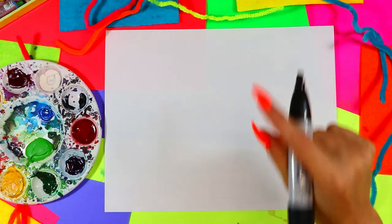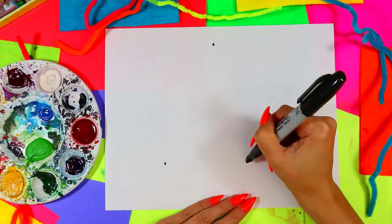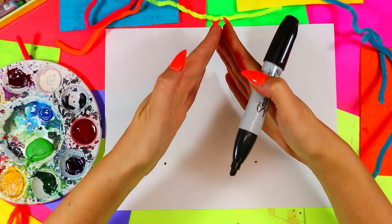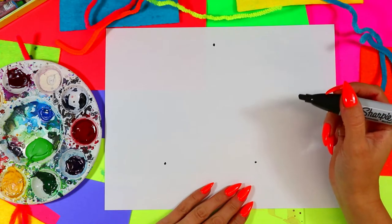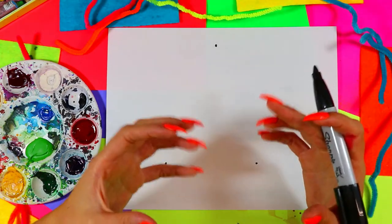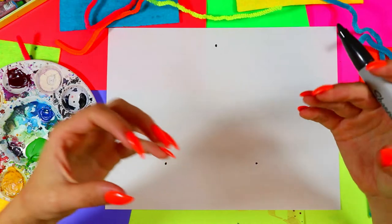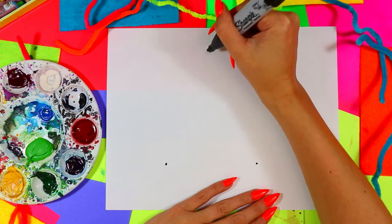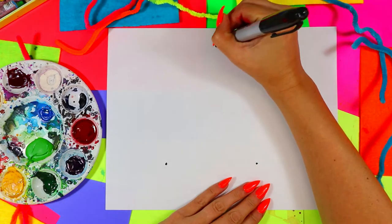We're going to create a lovely winter tree artwork. Begin with your paper in landscape orientation — long ways facing you — and place a dot towards the top of the page and two dots towards the bottom. If you connect those dots with your eyes they make a lovely triangle. We'll use these dots as a guide, and we'll play with size, scale, overlapping, and placement to create the illusion of depth — the element of art: space.